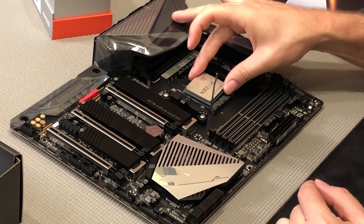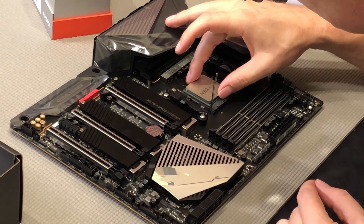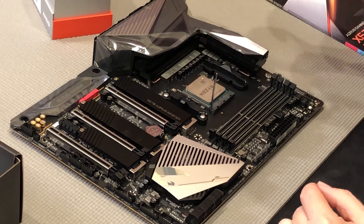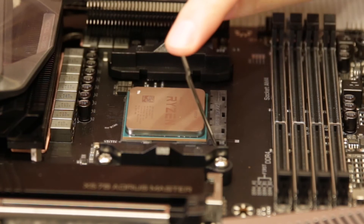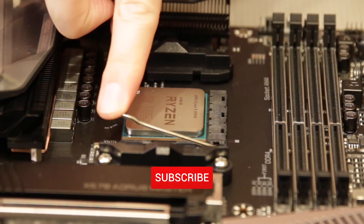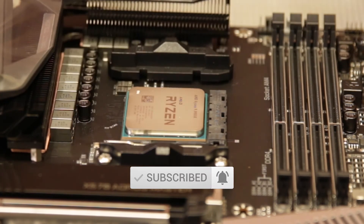You don't have to force it. Just make sure that the pins are kind of lined up. You'll feel it drop in — just like that, nice little click. You don't have to force it or press it down. Now all you're going to do is press this little guy down. It will give you some pressure — don't be afraid of that. Slip it around and let it click in. There you go. Now your CPU is installed. Ta-da.